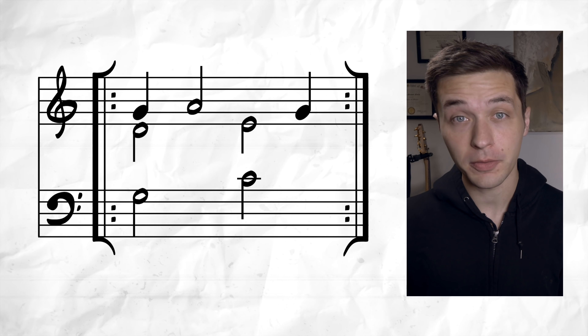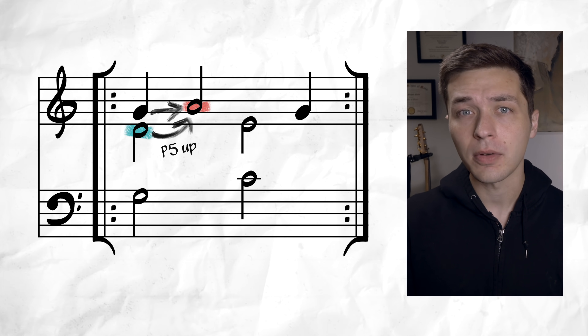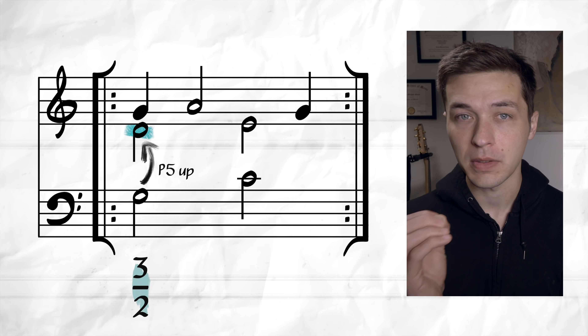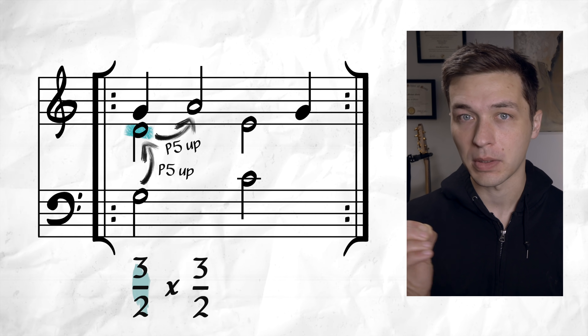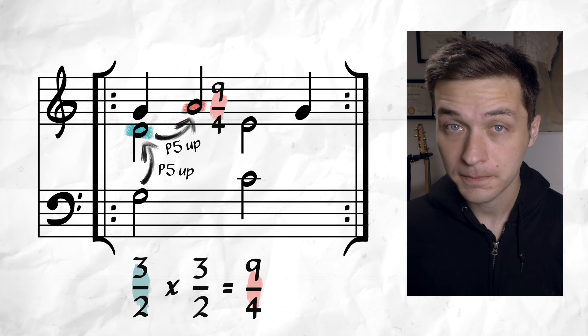On the second beat, the soprano voice moves to the note A. A is a perfect fifth higher from D. To add intervals, what we can do is multiply their ratios. So a perfect fifth — 3:2 — times a perfect fifth — 3:2 — gives us the ratio for A: 9:4. So we are literally multiplying notes together now. You could multiply C major seven sharp eleven times an augmented fifth, and that actually would mean something in tuning theory — maybe just to flex on your math teacher.